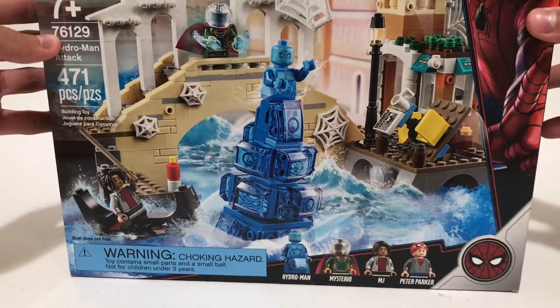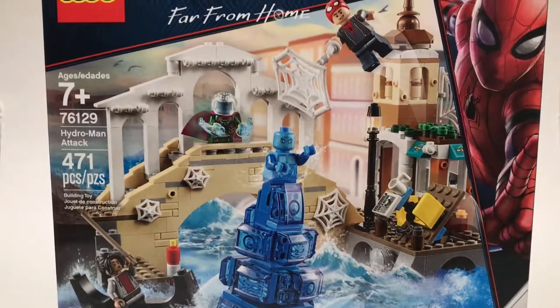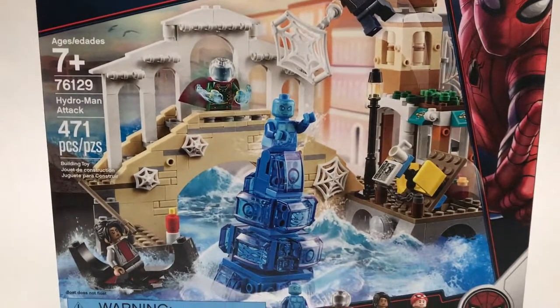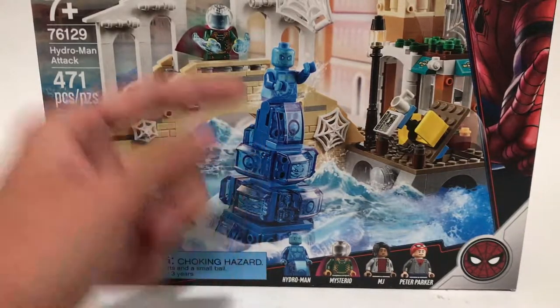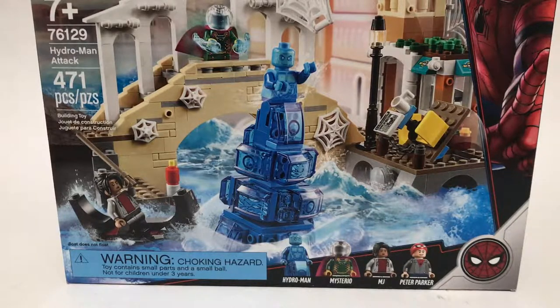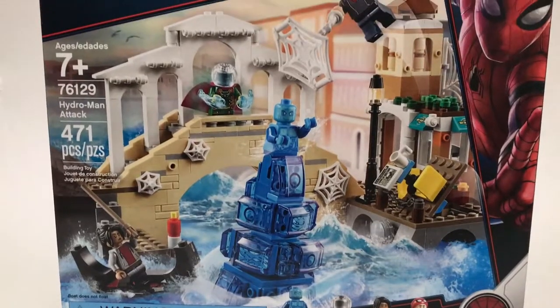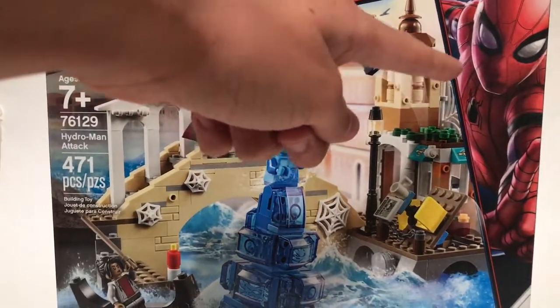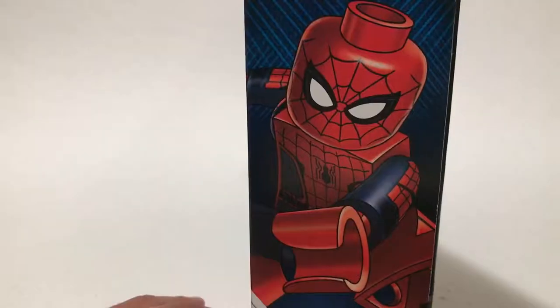But anyway, today we're reviewing the LEGO Spider-Man Far From Home Hydroman Attack. This is set number 76129, ages 7 and up, and it has 471 pieces for $39.99 in the US. First of all, this is a pretty good looking set. As far as Hydroman, he's very small — I think he definitely should have been more like Molten Man, just blue, at that kind of scale. But they made him more of a human-sized person with a big water spiral at the bottom. You have Mysterio, MJ, and Peter Parker, and it's just a nice little bridge that looks a lot like Venice. With the box art, Spider-Man is not in his black and red suit, which would have been a lot cooler.